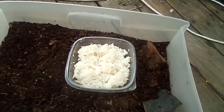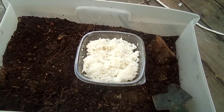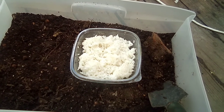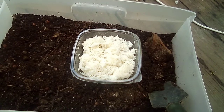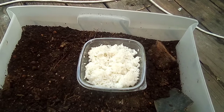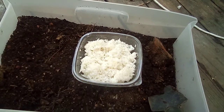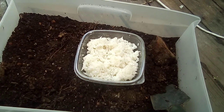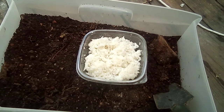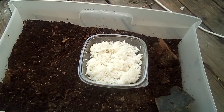It can last for a year. What you do with it is take small amounts, put it in a bucket with some water and a little bit more molasses, and then bubble it with air stones from a fish tank for about 18 hours or so.